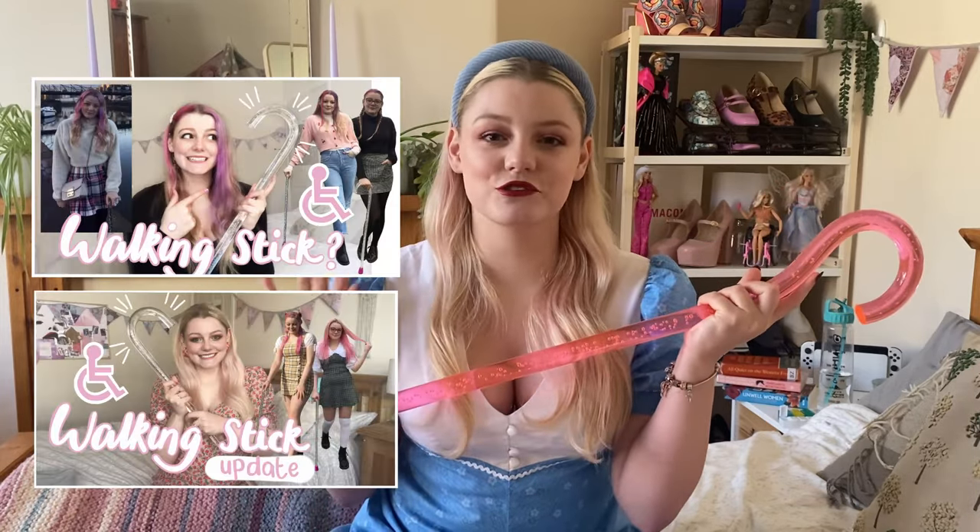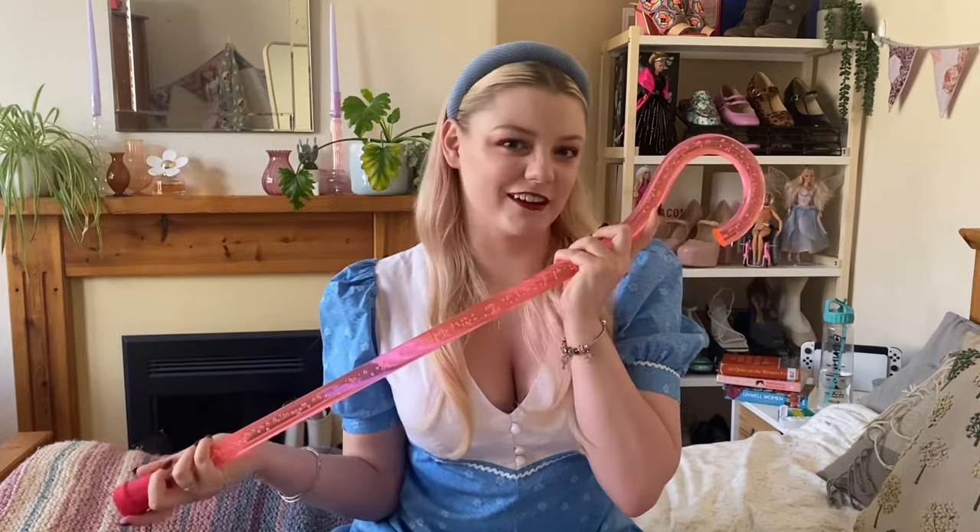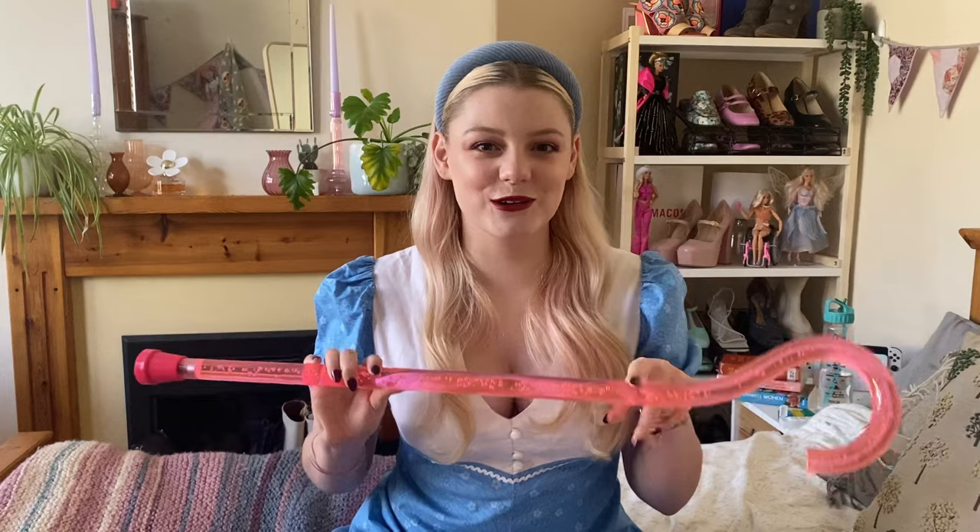Hi everyone, welcome back to my channel. Today we're going to be talking about my new walking stick. If you've seen my couple of videos you'll know that I've already had a walking stick for some time, but this one's different in a couple of ways, so we're going to talk about it.